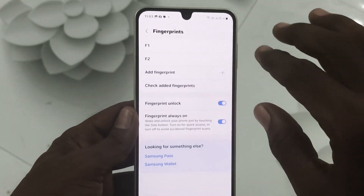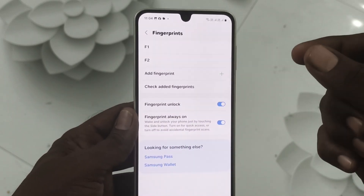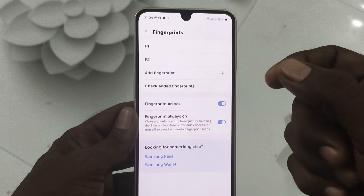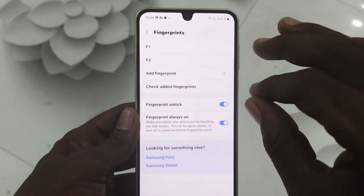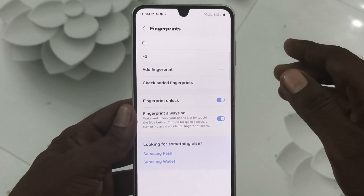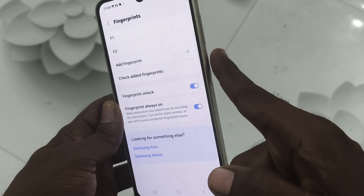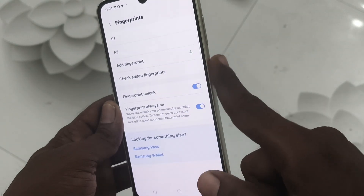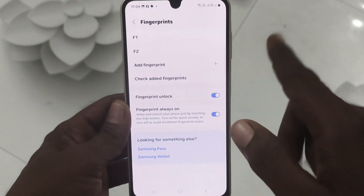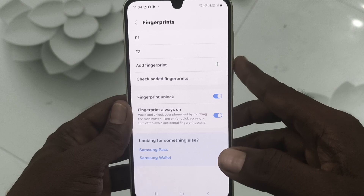Remove those fingerprints and add them again, because you may not have set them up properly before. Freshly set up your fingerprints, making sure you cover the entire finger. For each registration step, put your finger in different positions — only then will it work properly.